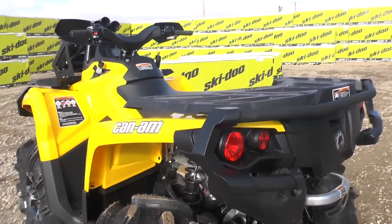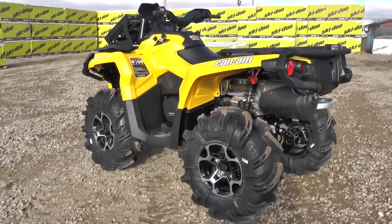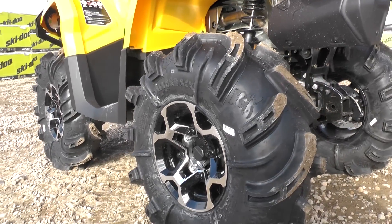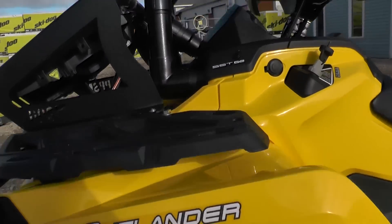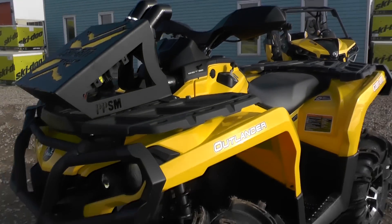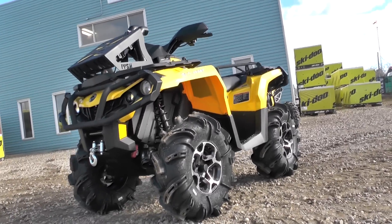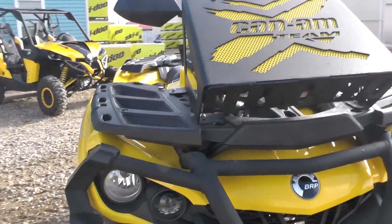Got a nice trail machine here — use it for hunting season, use it for trail riding. With the 28 inch Silverbacks on here on the stock rims, you've got something that when the rallies start up in the spring, is very capable of handling the trails, going through the deep water, the muskeg, and you won't have any issues with water getting into the belts or the air box.